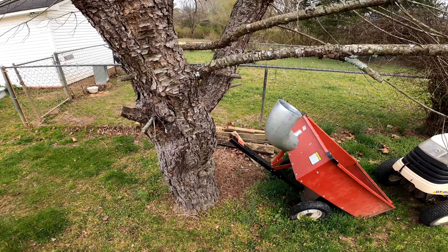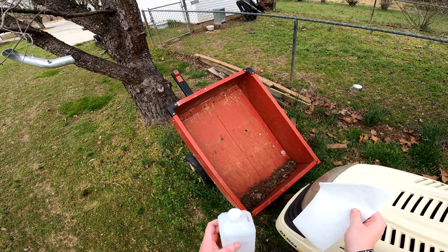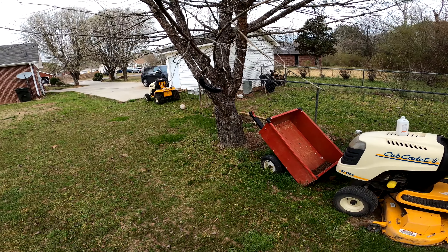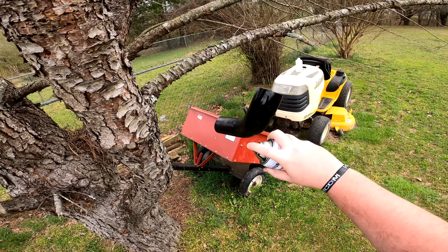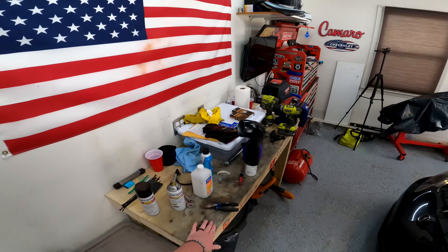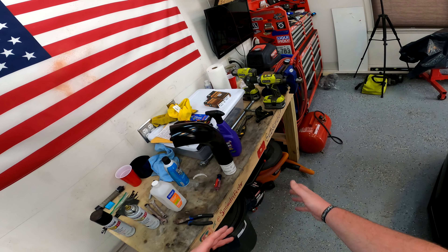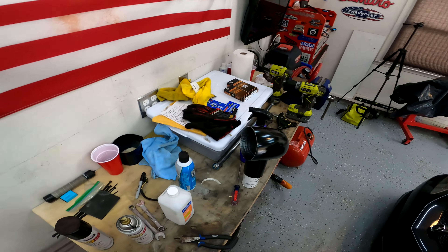That already looks ten million times better than it did. I think this is the same paint we painted the CBR wheels with, if I'm not mistaken. I've got the cold air intake pipe painted — it looks a hell of a lot better than it did before, just being all silver. It's sitting on top of a paint can to let it finish drying. Not a perfect paint job by any stretch, but I'll let it sit and dry and pick you guys back up when we install it.